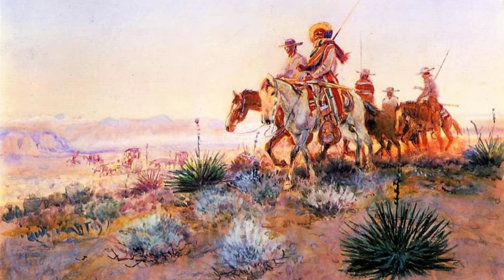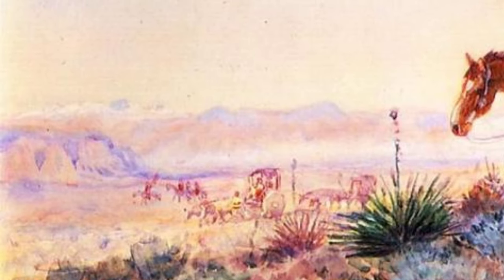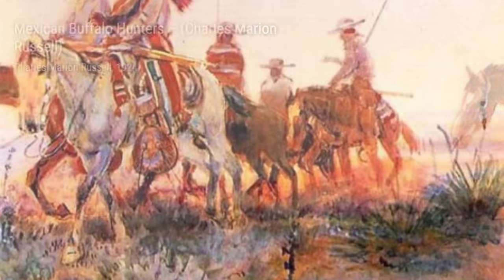Next, we have Return of the Warriors by Charles Marion Russell. This painting captures the triumphant return of Native American warriors from battle, showcasing their bravery and resilience.